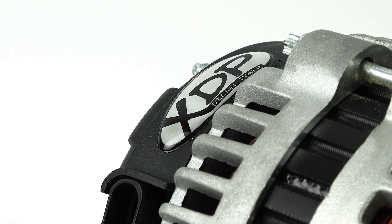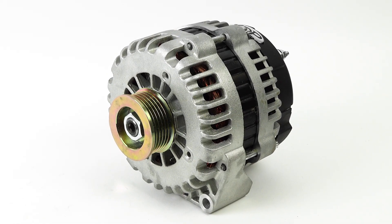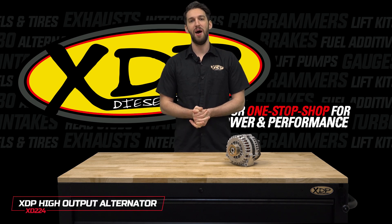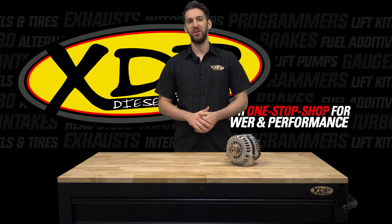Each alternator is 100% new and is a bolt-on replacement that does not require any modifications. To find out more about the XDP high output 220 amp alternator, check out xdp.com or find a local dealer near you.